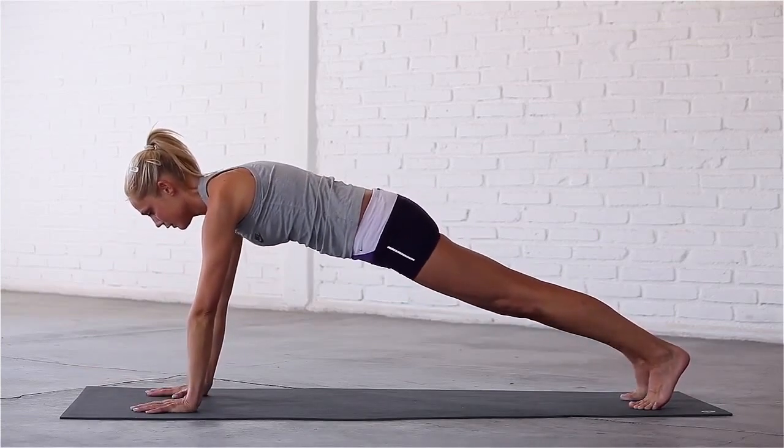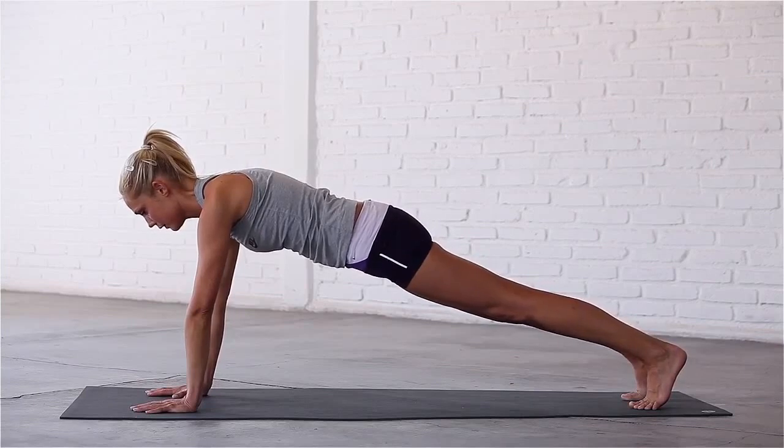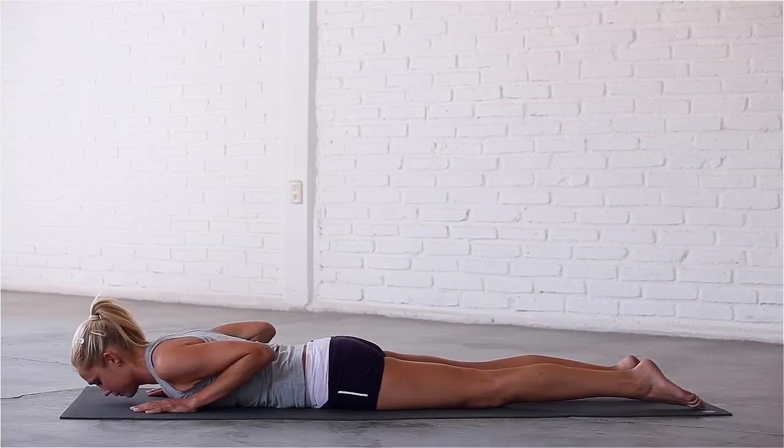Inhale, engage your core. Exhale, hug your elbows to your sides, rock forward and lower all the way down to the mat. Inhale, lift up into cobra.